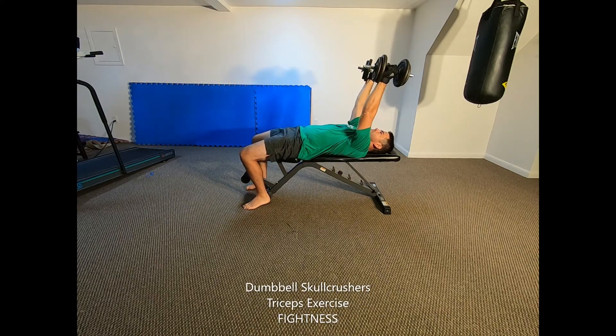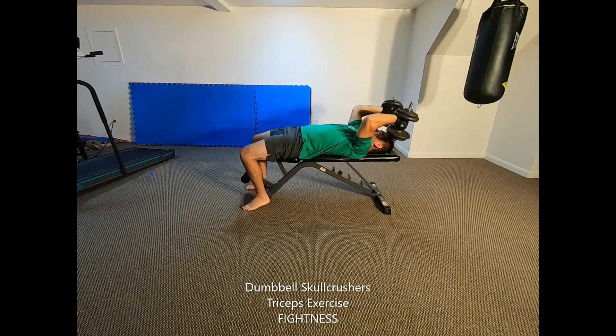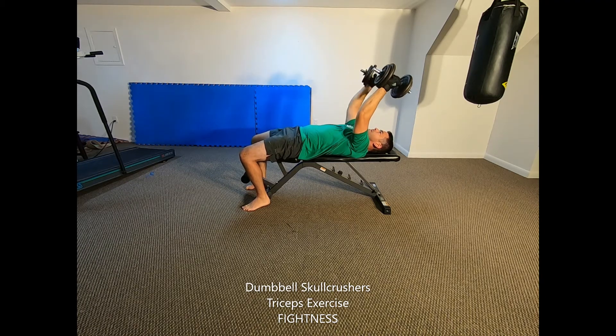Dumbbell skull crushers: lay down on a flat bench with a pair of dumbbells held out directly over your chest with straight arms, palms facing towards each other.